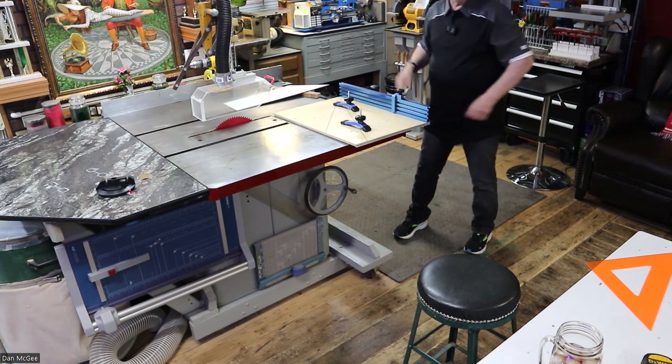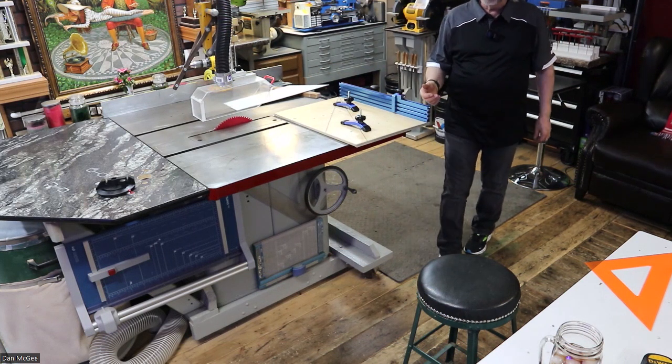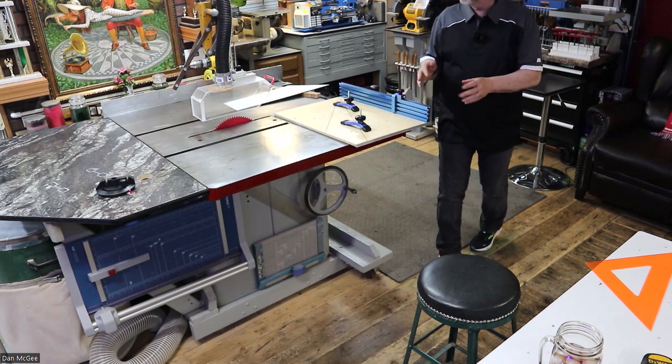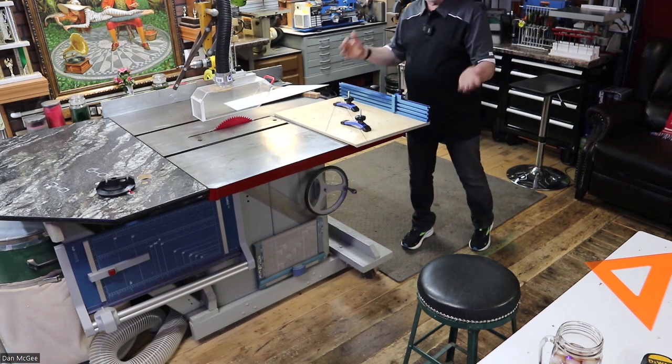This table saw was made in either the mid to late 50s, could be early 60s. So it's old — it's probably older than I am.